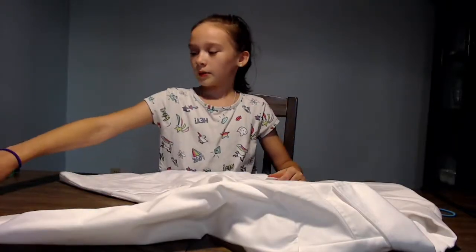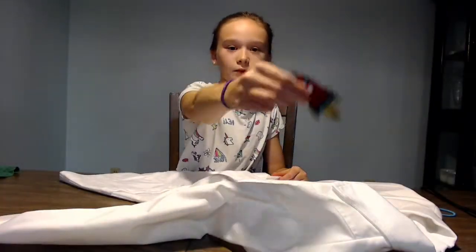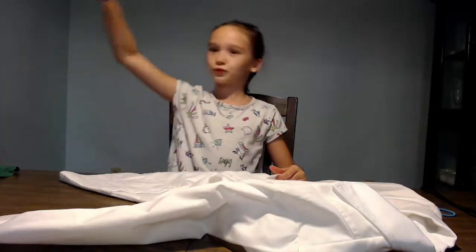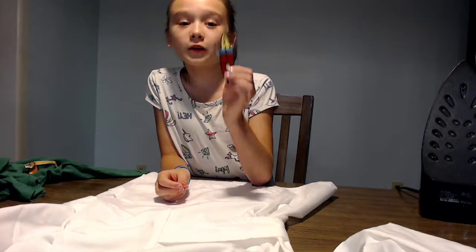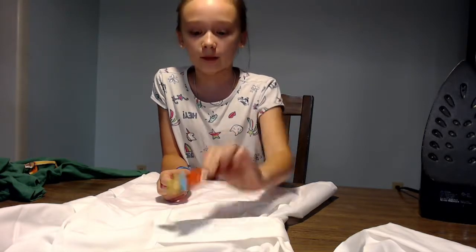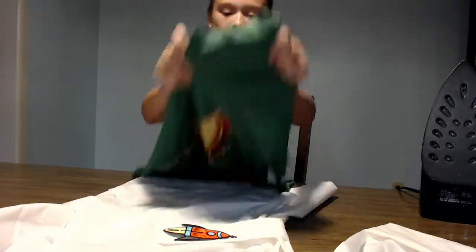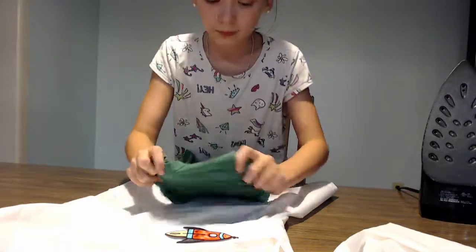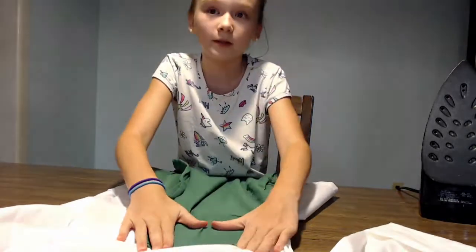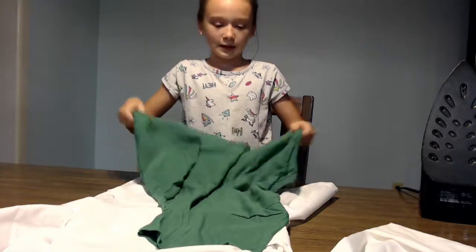And now we're going to be attaching the rocket ship. We're going to do the same process, except this time it's on a belt, so the back part is going to be a little bit tricky. But we can do it. Remember, adult supervision is super important.